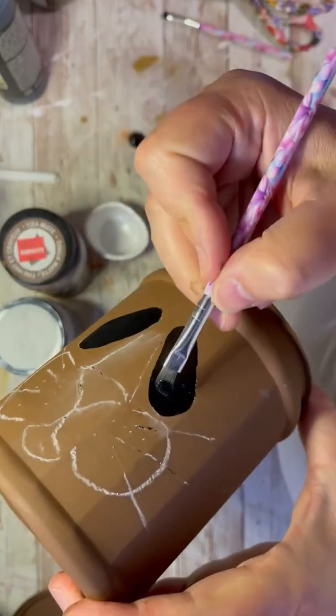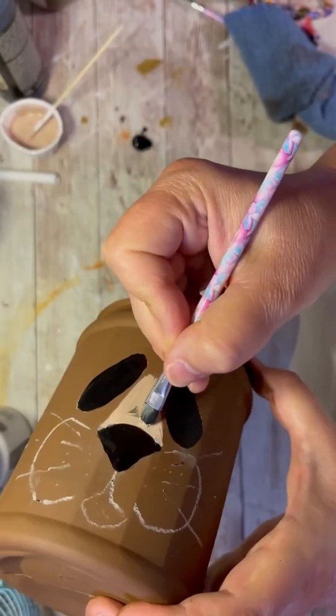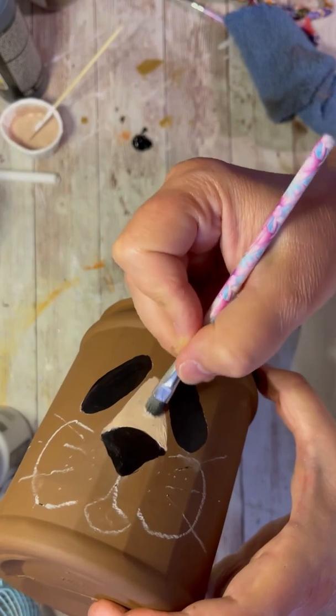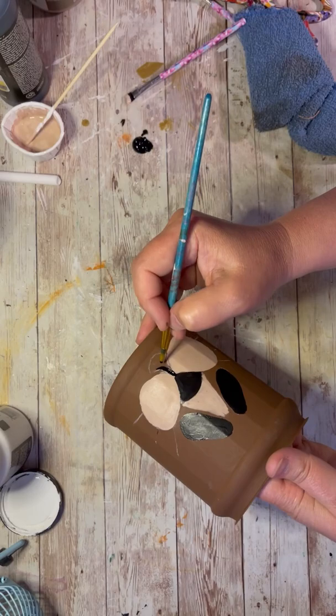Then I use some paint — I'm using black paint for the eyes, and I'm just coloring in the lines that I made. Then I'm using a light brown and I'm just coloring in the top of the lion's nose, and now his little cheeks, and then his little mouth.